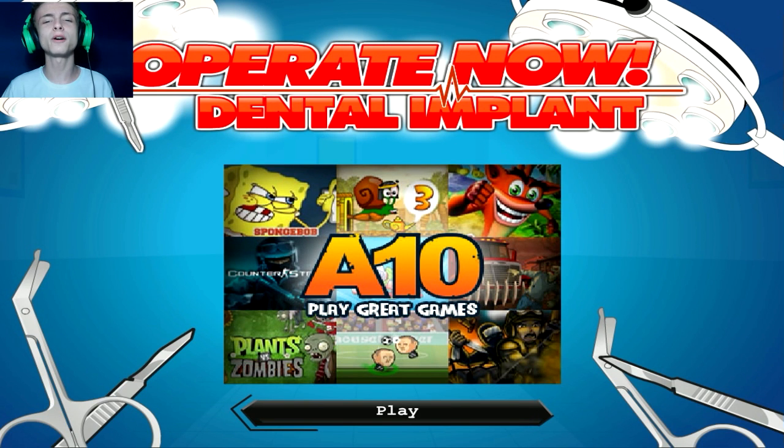Hello guys! I'm Dave Shadow and welcome to Operate Now Dental Implants. I am a dentist now. I am dentist — Dr. Dentist Senpai Shadow, as they call me. Or you can just call me Senpai Shadow, or Dr. Shadow, or Dentist Shadow. You know it.